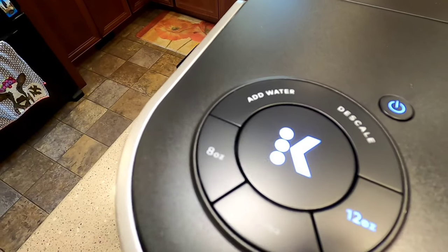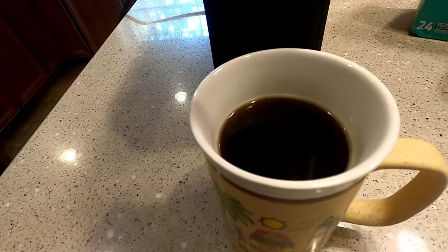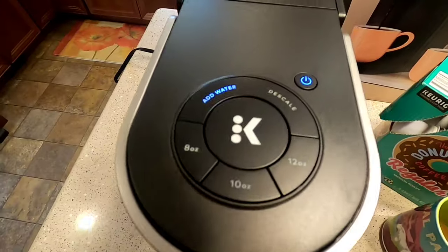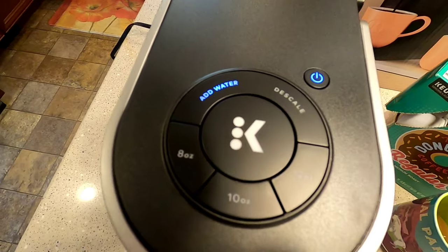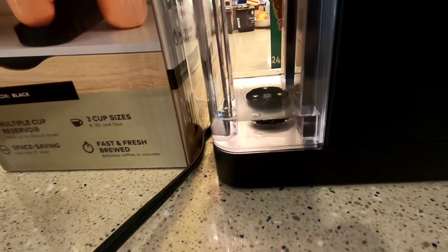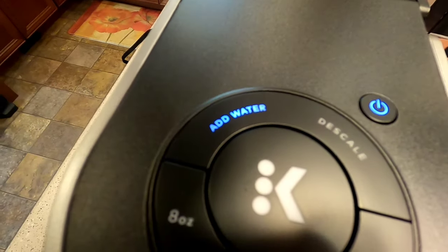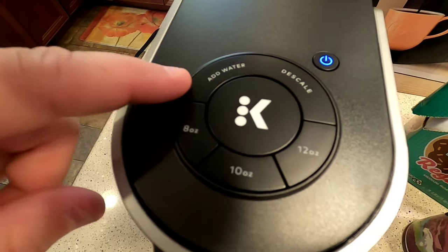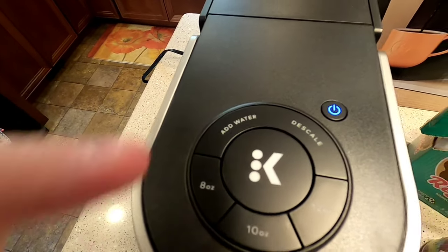It's got an add water indicator light. After the third or fourth brew the add water light started flashing, then went to steady, even though there was still some water in the reservoir — not sure exactly how it's sensing the level. When the add water light is on and I tried to brew, it won't let you — you have to select a size first and it won't allow brewing until you add water.